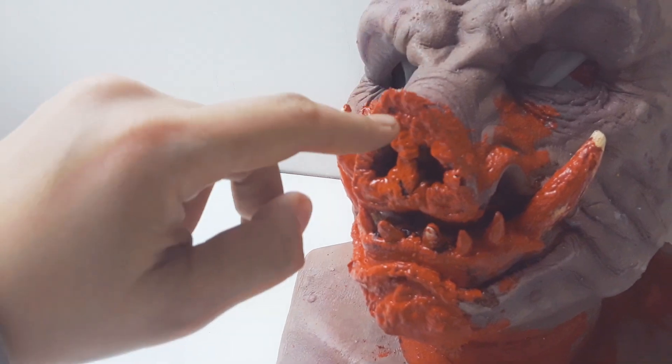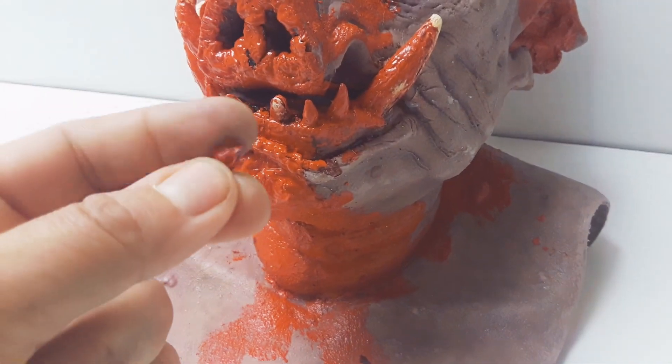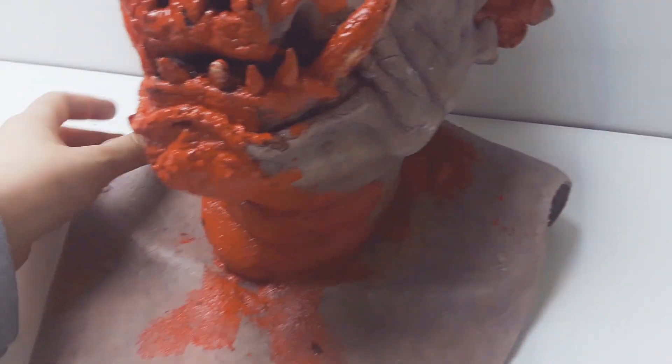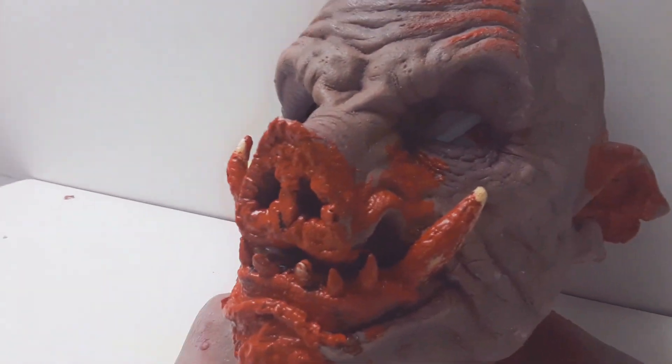This is starting to peel off — oh boy. I don't know what kind of paint this is, because it doesn't seem like it's sticking on the silicone mask at all. It's actually falling off a little bit. I don't even know how I could put it in water with soap.